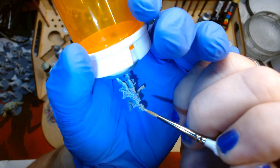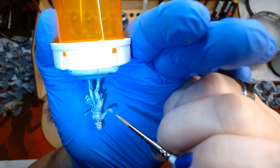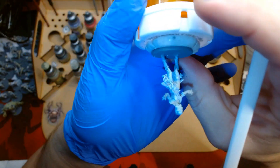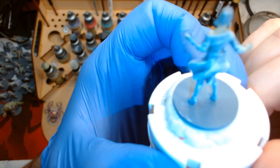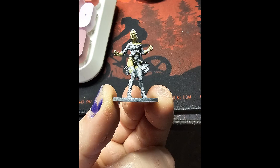Part way through this last session, I was feeling some serious batch burnout, so I turned to Facebook for some inspiration, and I wasn't disappointed. A big thank you to everyone who posted their works in progress and got me back in the painting mood.